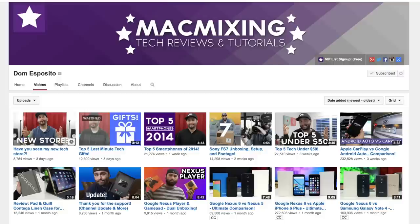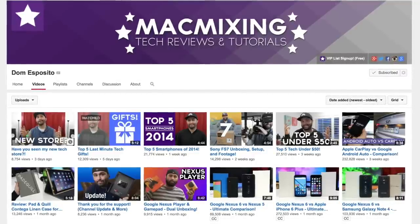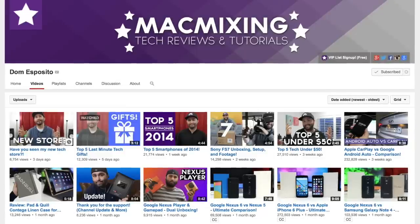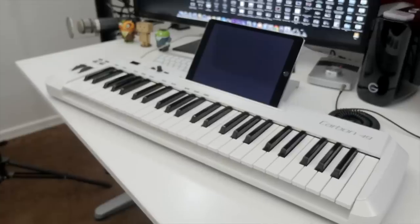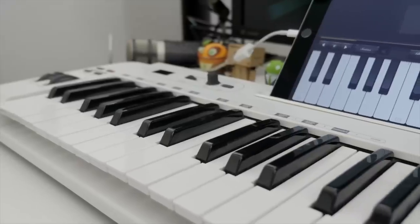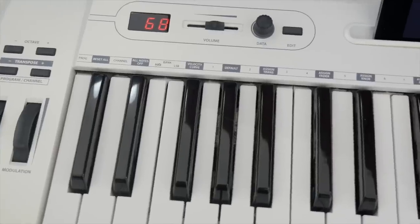Next up is for you beat makers out there, and I'm going to hand this off to my main man Dom, who drops fat beats on the daily and has quite possibly the most badass intro tune on YouTube. We are talking about the Samson Carbon 49 USB MIDI controller, and this is one of his personal favorites. With the Samson Carbon, you are getting a semi-weighted keyboard with 49 velocity sensitive keys, a compact design, and it's perfect for pretty much anything.